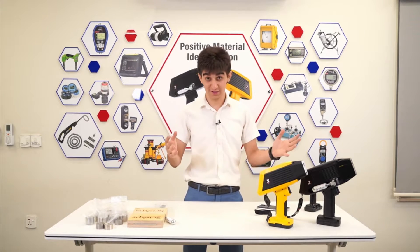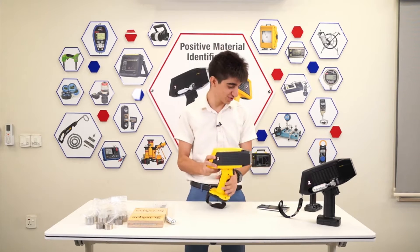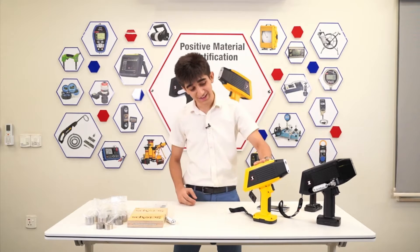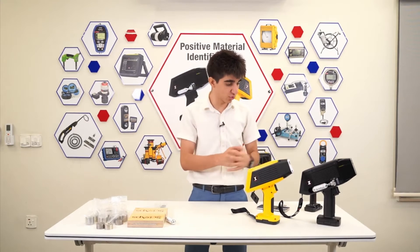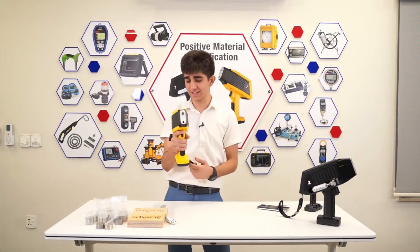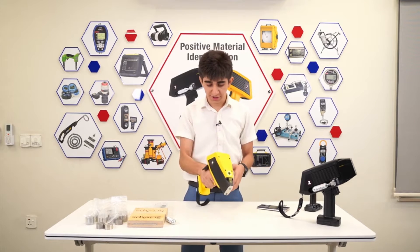These units are handheld, pretty lightweight to use. They are from SIAPS — the Z902 and the X200. Let's do a couple of demonstrations for both of the units. This one here is the XRF technology — as you can see, super lightweight.